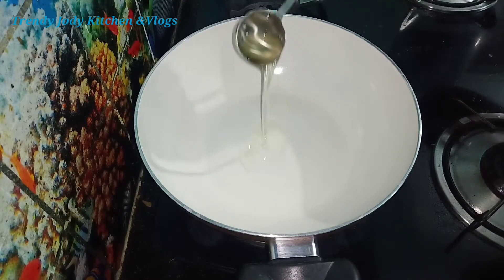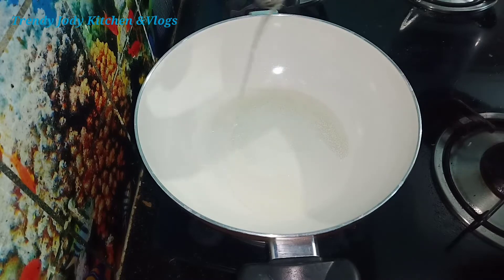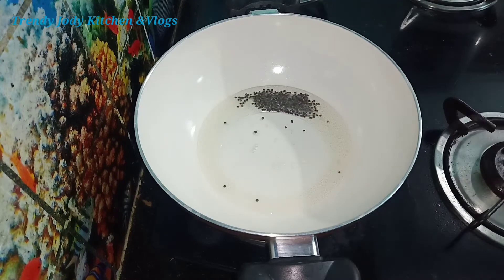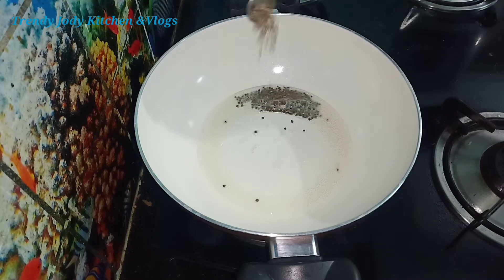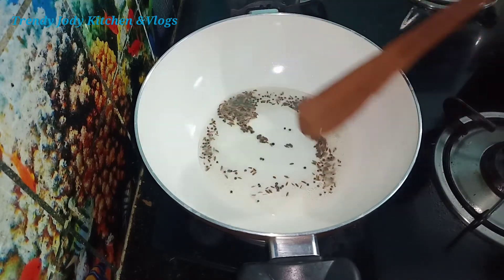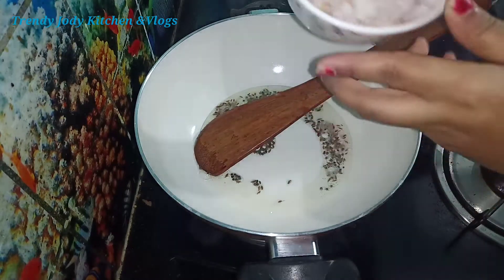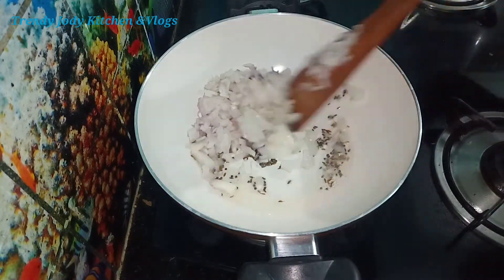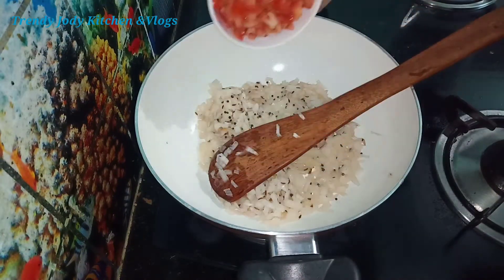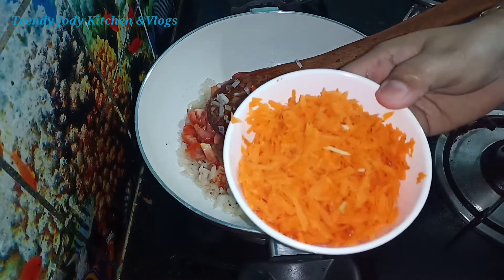Let's put a pan on the stove and cut some vegetables as the ingredients. Add 1 onion and 2 tomatoes, cut into small pieces.